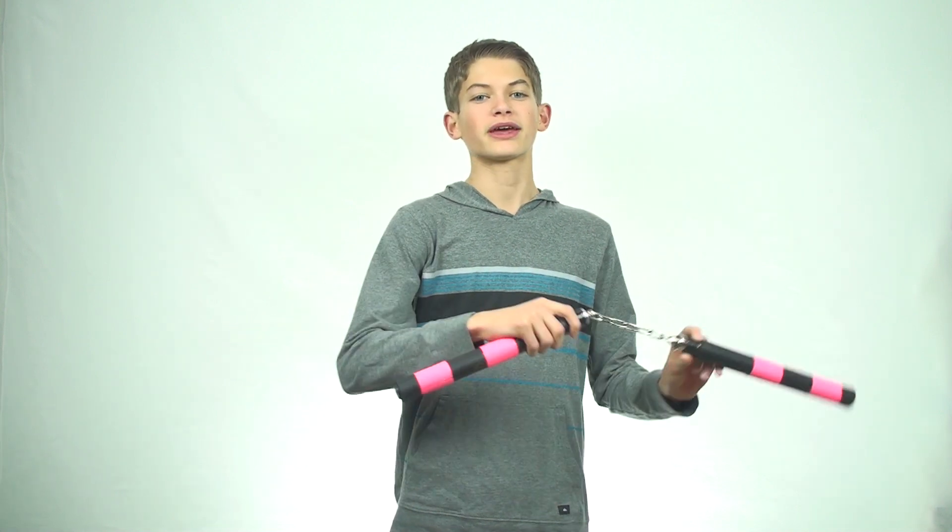Hello and welcome back to Lions Nunchuck where today I'll be teaching you basic redirects. There are two main different types of redirects. The first involves using the chain part of the nunchuck in order to wrap around points of your body, such as your waist, in order to lose the momentum that is gained by swinging the nunchuck.